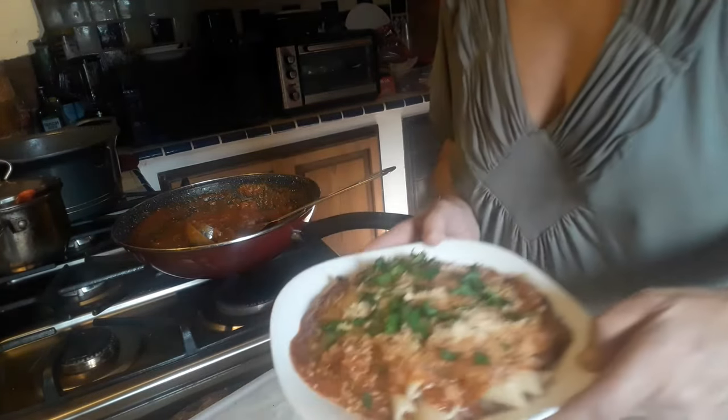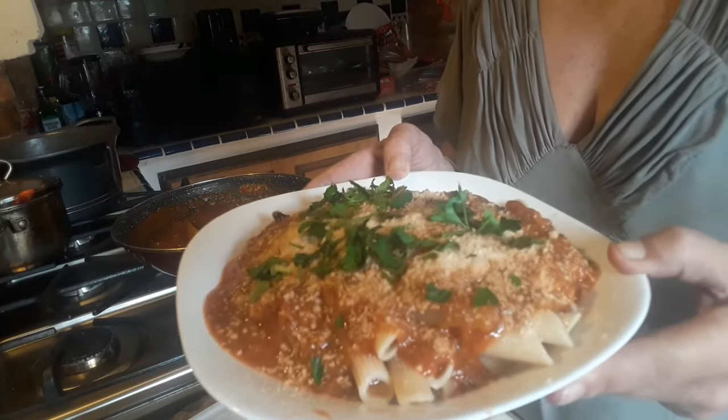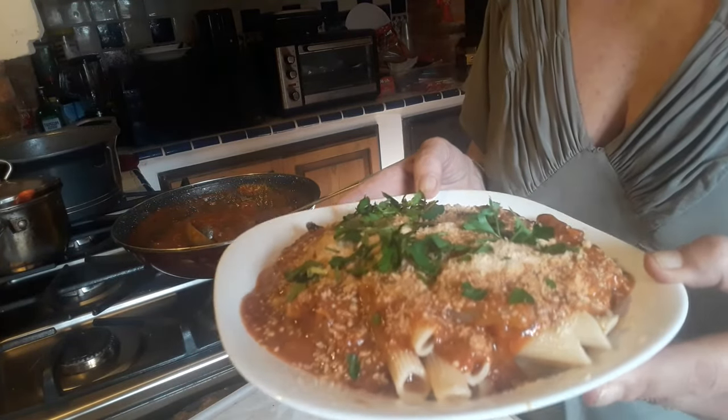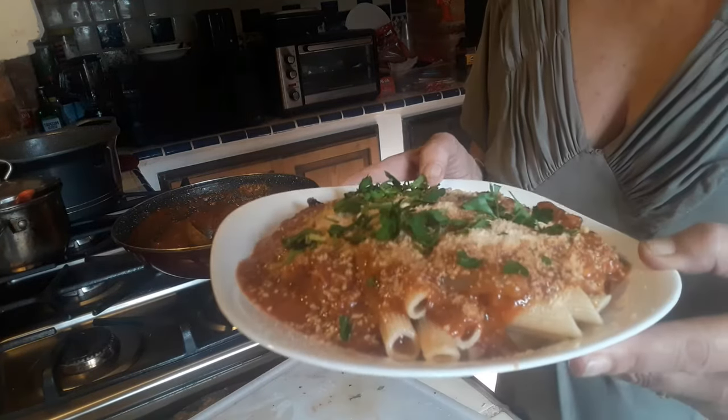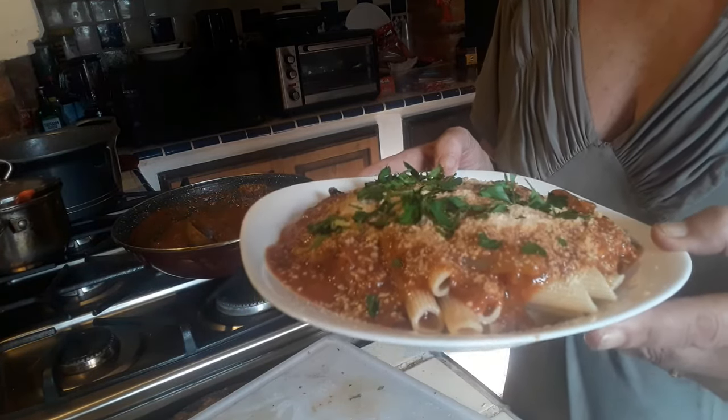This is my plate right now with tuna fish and pasta.